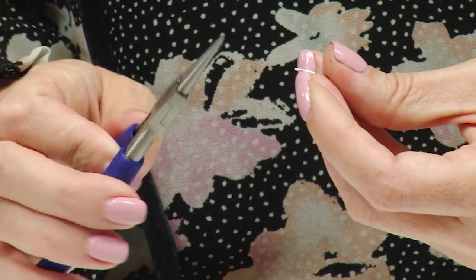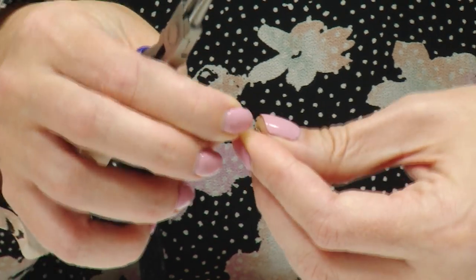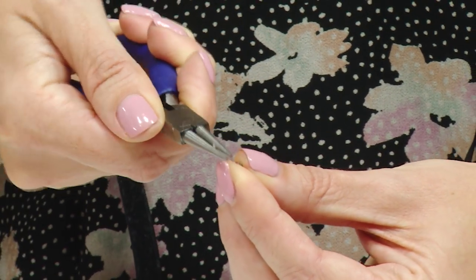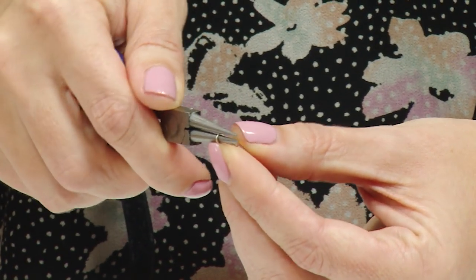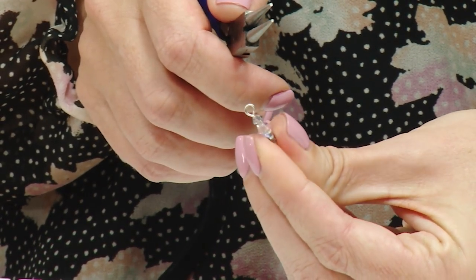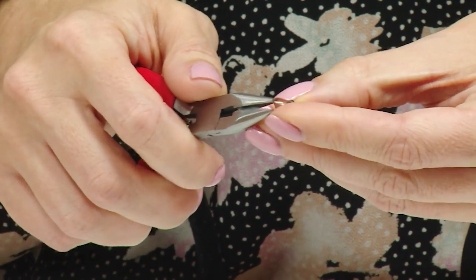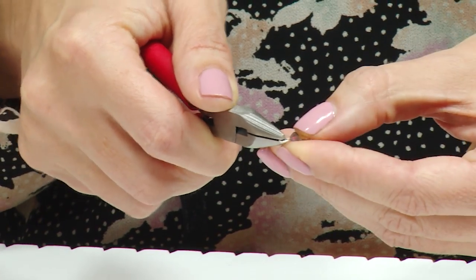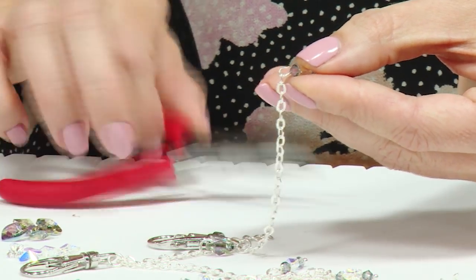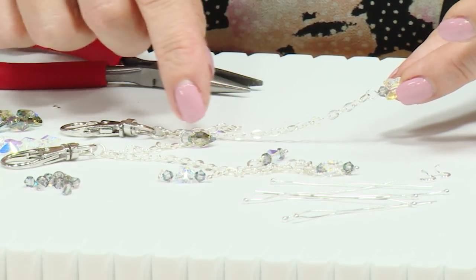Using the blue handled round nose pliers to create a loop, support the ball head pin at the bottom so it doesn't move. Pop that piece of wire right at the tip so it's just caught in the pliers, then start to turn the pliers towards you to create a loop — turn it all the way until it meets at the other end. We've got our loop that we can open and close. Swap to the chain nose pliers and open that loop like a door or gate, add it onto one of the links of the chain, then close it up and bring it down. You can make as many of those as you like and add them at various points along the chain.